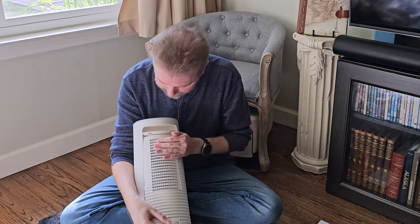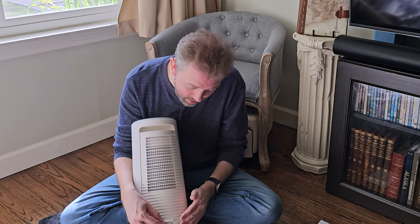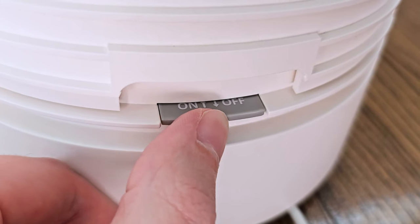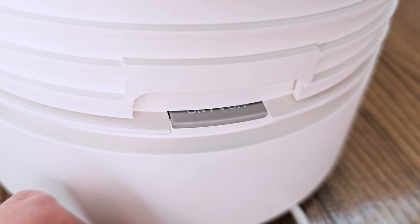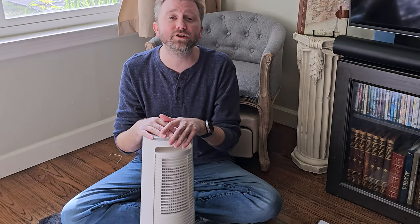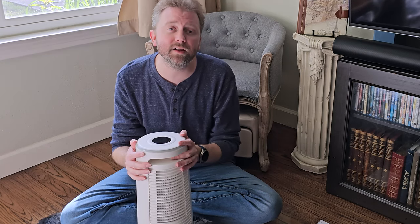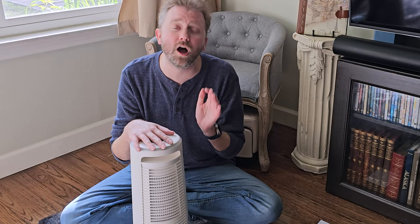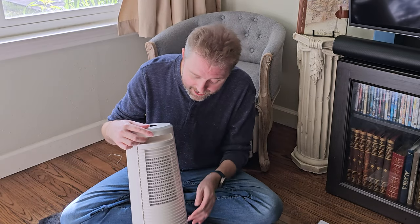Another cool feature — it does have a safety feature on the bottom. There is a little gray tab; when that is pushed in, it will turn on. However, if it's not pushed in, the device will not turn on when it's plugged in, so it's kind of like a little safety feature built into it. It also has other safety features, like if it tips over more than 45 degrees, it will automatically turn off, which is a nice feature.